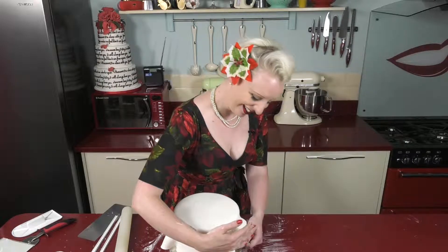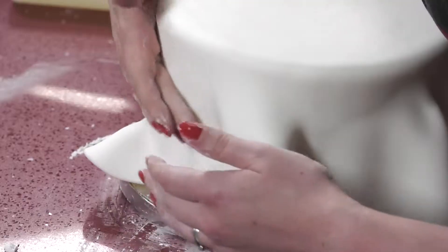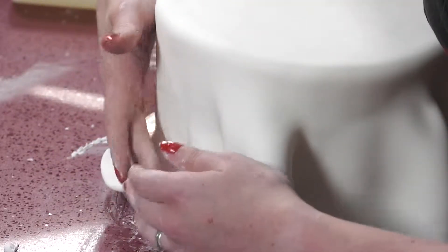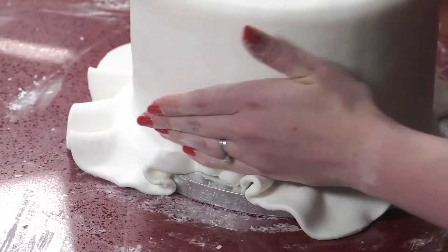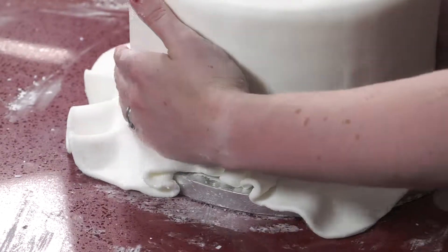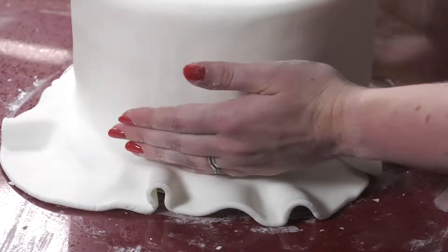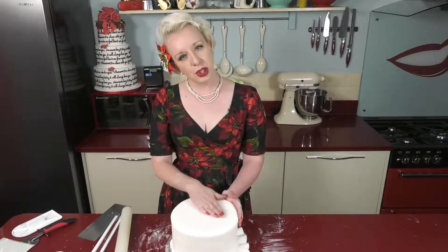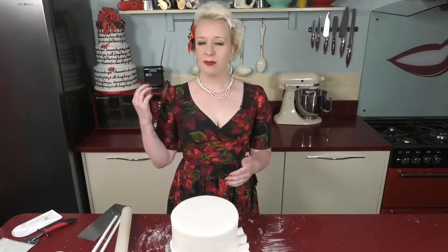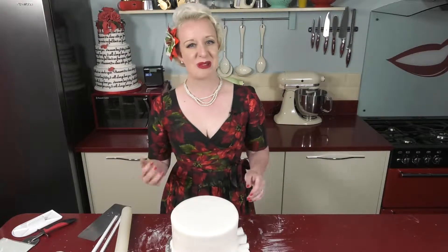Where you do notice short bits, this is the only time we ever smooth down. Once you've been all the way around the cake, just run your hands around and check that you can't feel any bubbles of air. If you do feel any bubbles, just take a small pin or a cocktail stick and pop them. Don't worry about leaving a little hole because we're going to be covering that up later anyway.